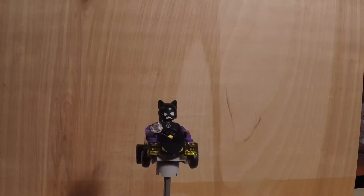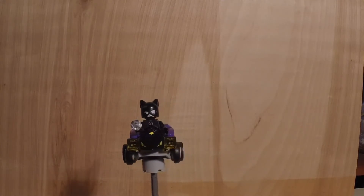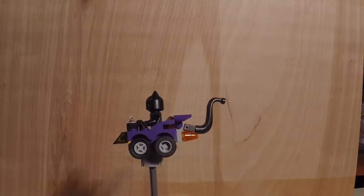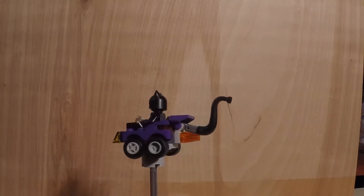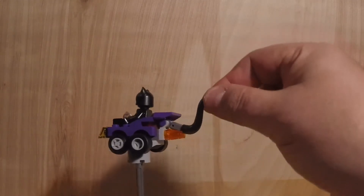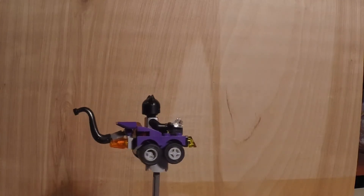It has this nice, amazing little tail on the back — I love it. Catwoman's vehicle is nice purple and black. It's got those eyes in that front piece, which is fantastic. You spin it around and it's got nice purple all the way around. It's got the nice tail here — it moves up and down.